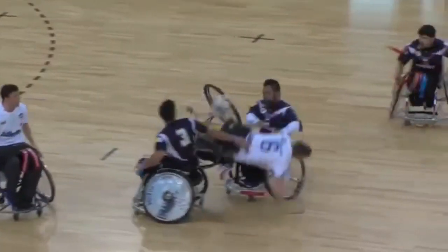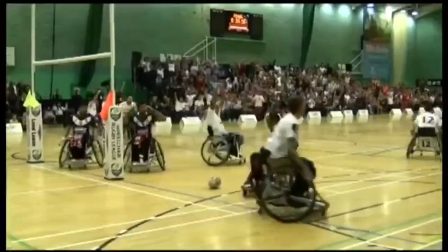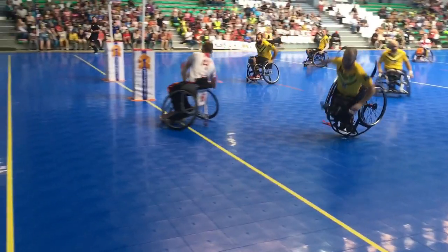In this video we're going to tell you how to set up your chair to make it the best it can be. We all know that we need our wheelchairs in order to play wheelchair rugby league, but do we know how to get the best out of our equipment? We're going to give you top tips on how to sort your straps, chair mechanics and other information about your wheelchair.